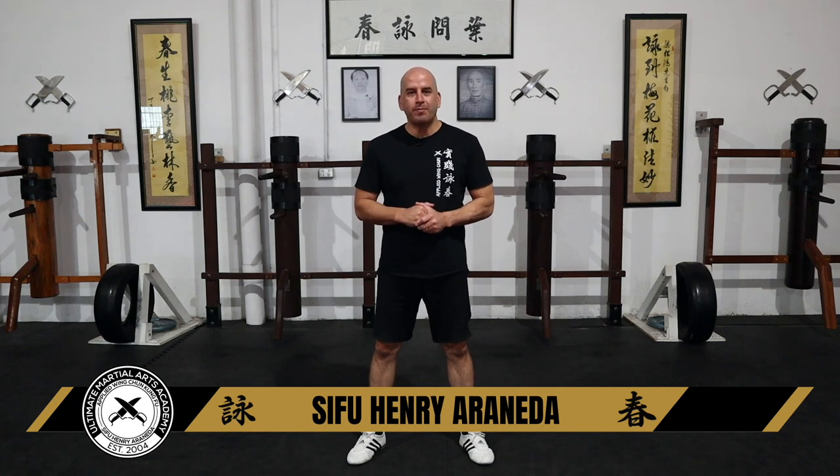Hi guys, welcome back to my channel. I'm super excited for today's video because I'll be sharing with you some reflex drills.